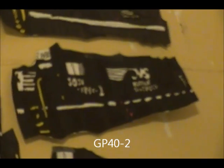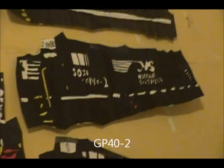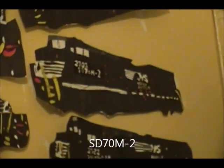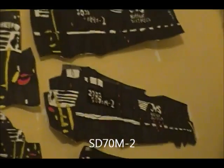GP-40-2, number 30-30 — good one, that came out okay, not the best. The GP-38AC looks like an army engine because of the shaved thing on the top, but other than that it's good. ST-70M-2, number 2703 — that one came out really good, one of my best, actually.